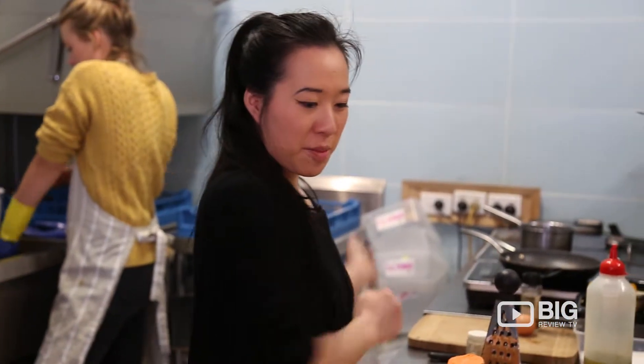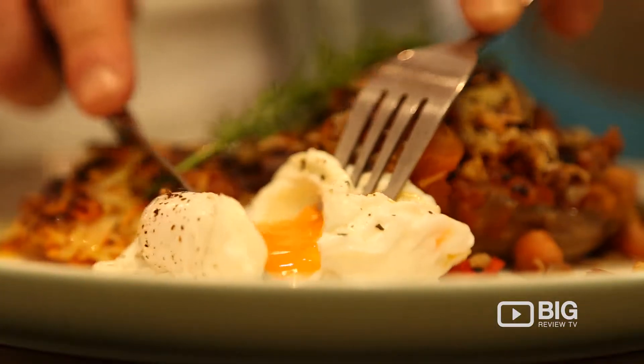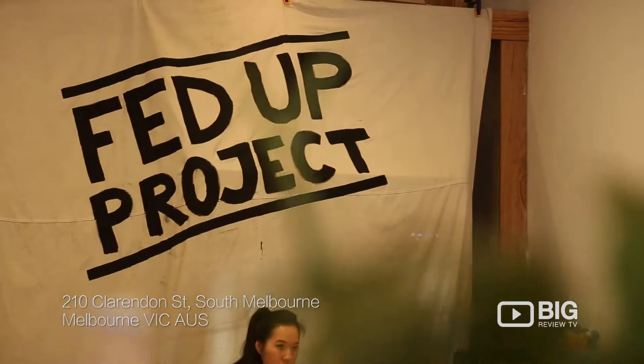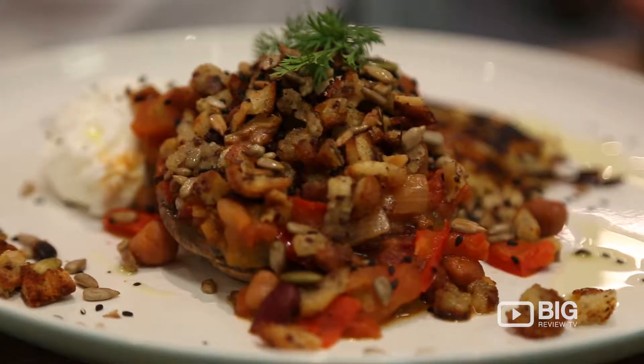We're at Fed Up Project and today we're going to make the Veggie Feast. It consists of a pan-seared mushroom, and we've got some beautiful spicy beans that go in there. I've got a lovely herb walnut crumb as well as some toasted cumin seeds.